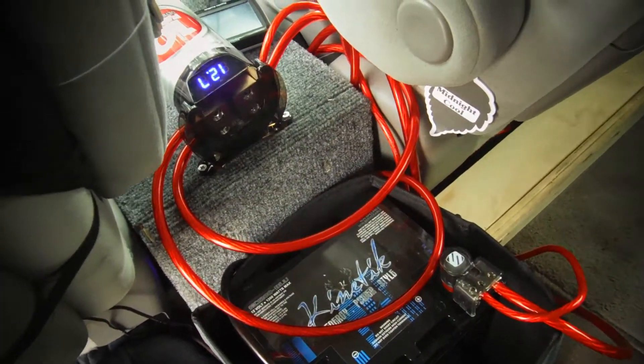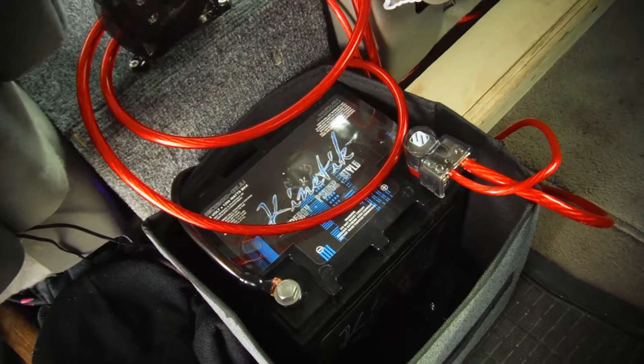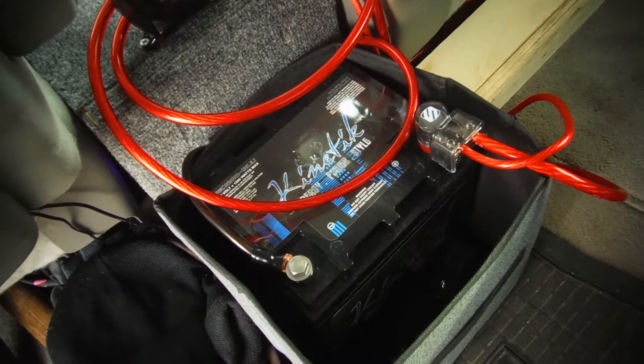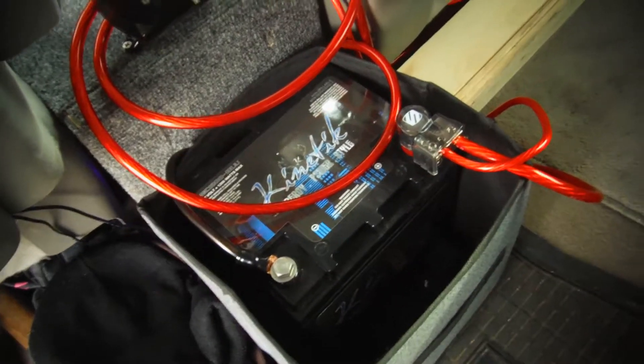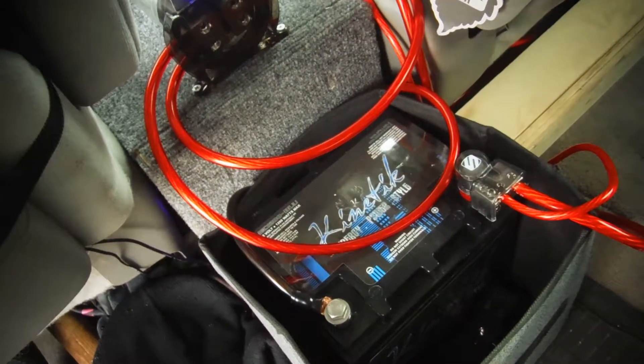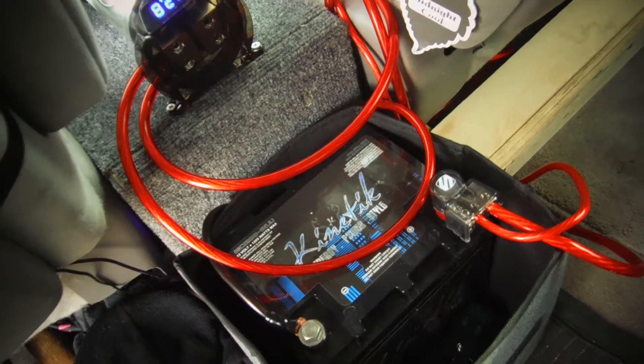Hey YouTube, what's going on guys. I just wanted to do this video because I searched forever to find out how to do this. I wanted extra backup for my electrical system in my car for my car audio setup. I'm running a little bit more power than I probably should be for what I have.